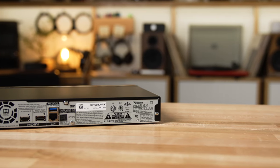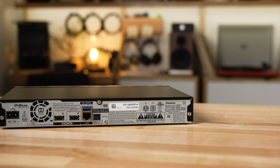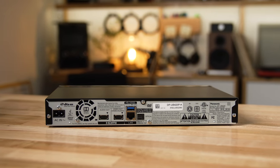On the back of the UB420, there are no analog audio or video outputs. If you want that, you'll need to step up to the Panasonic UB820, which adds 7.1-channel analog audio outputs. It also has a built-in D-to-A converter compatible with high-res music files up to 24/192, and it's compatible with Dolby Vision — another, and possibly even better, version of high dynamic range.